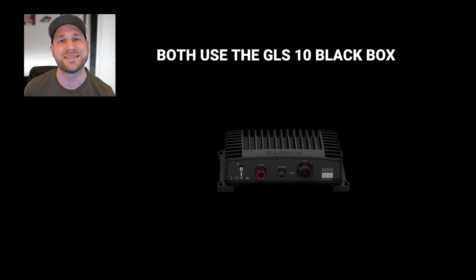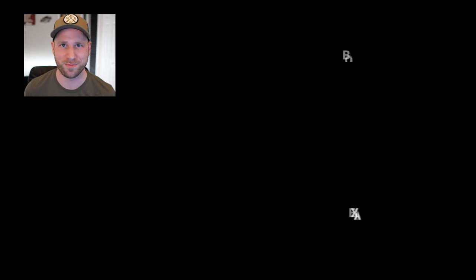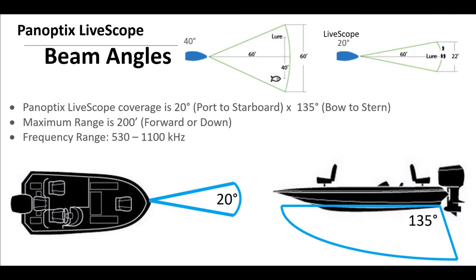So what's new and different? First, let's quickly cover what's the same. They both will use a GLS10 black box — this is the same black box as before, there's nothing new about it. And both have a 20 degree by 135 degree beam width.